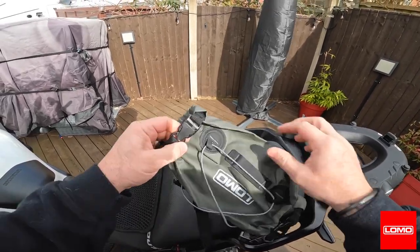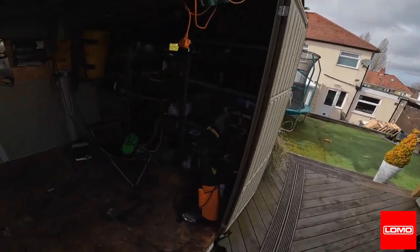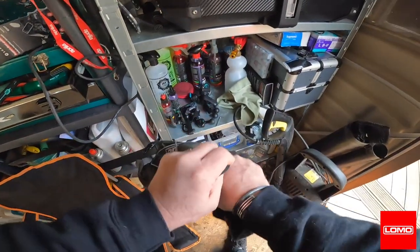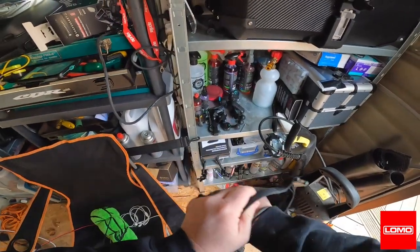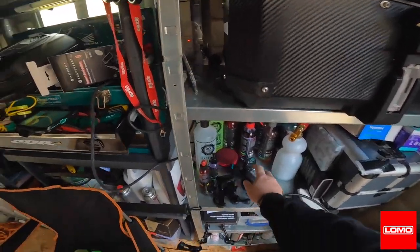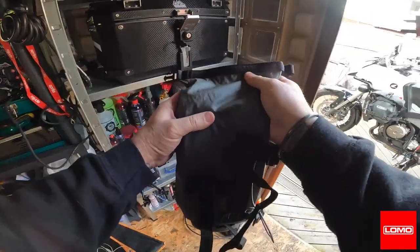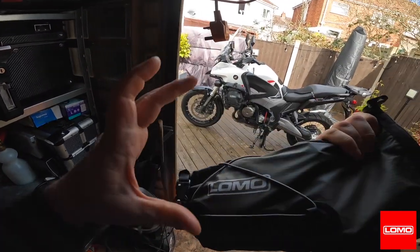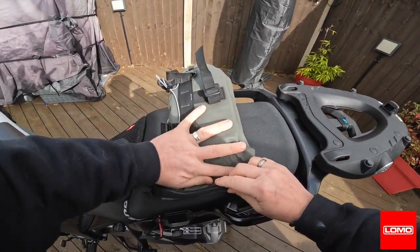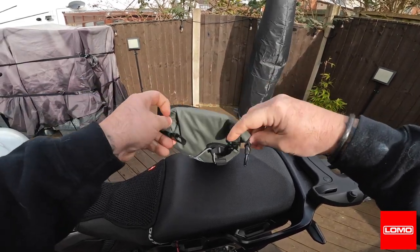I'm going to put some stuff in it and see where I can put it on the bike. Let's fill it out a bit — let me put my wash gloves in. What I want to use this for is carrying my tool kit, my cordless tire inflator, puncture repair kit, things like that. One, two, three — there we go.